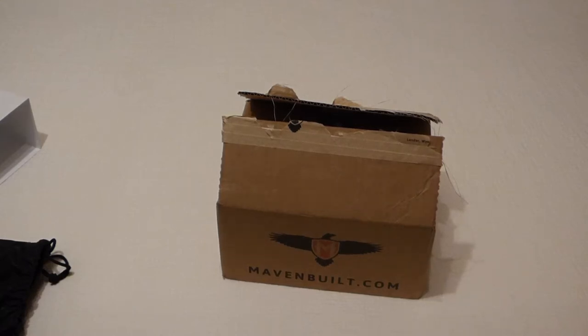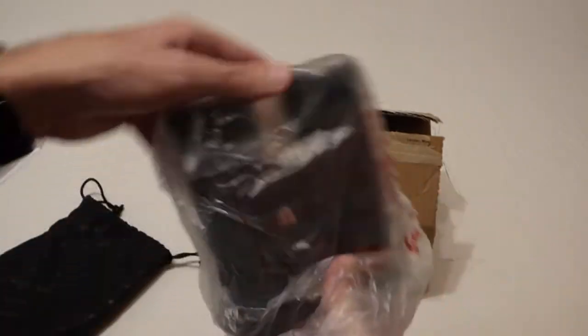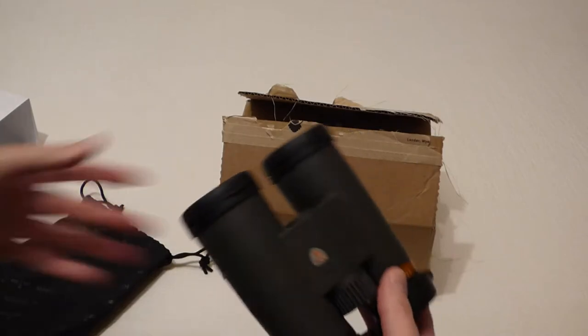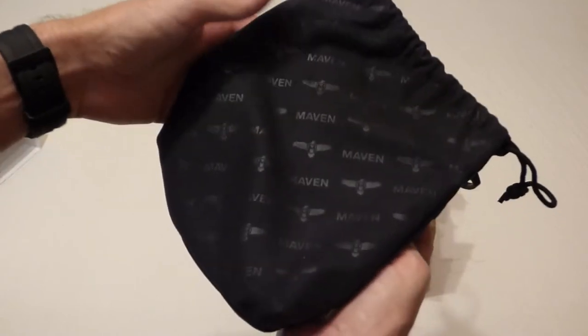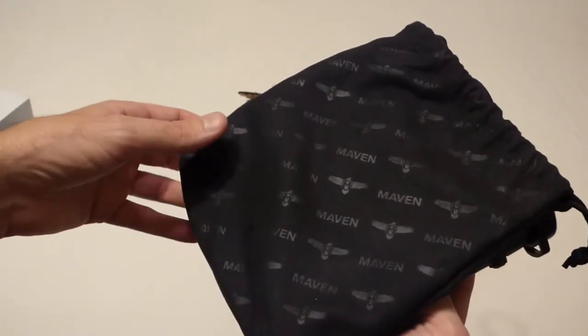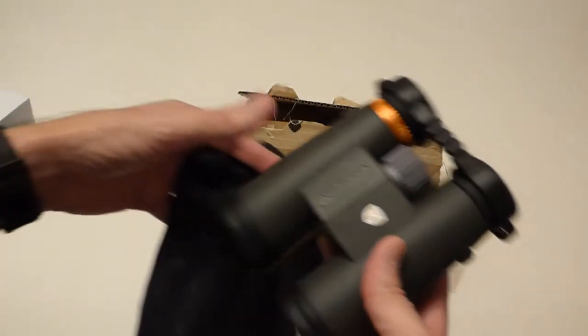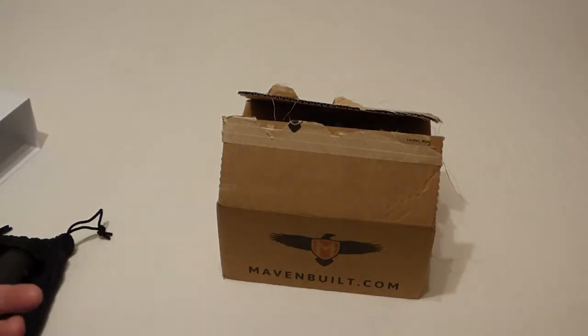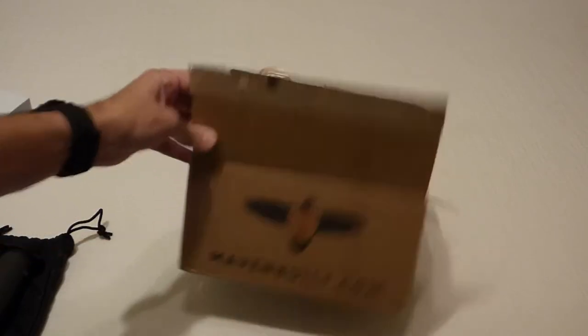Hi there everybody, today I'm going to be doing a follow-up unboxing video of the Maven C1 binocular case. If you saw some of my previous videos, I just purchased a pair of Maven C1 10x42 binoculars and as you saw in my unboxing video, I love them — they're awesome. But this is the case they come with when you order them, and I went ahead and ordered the actual accessory binocular case that's on the Maven website.